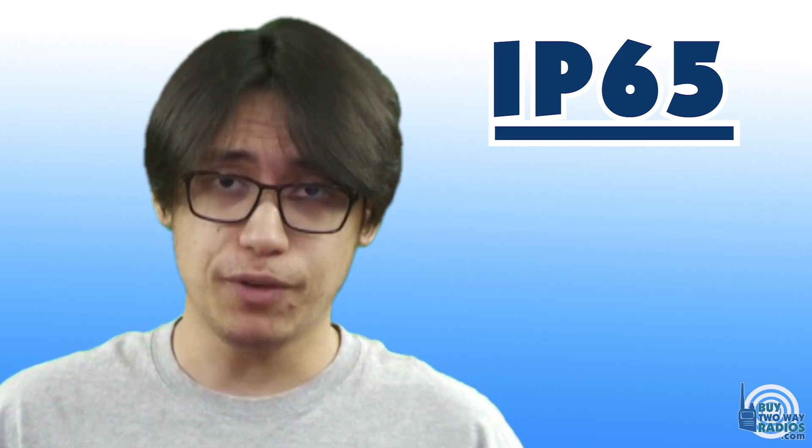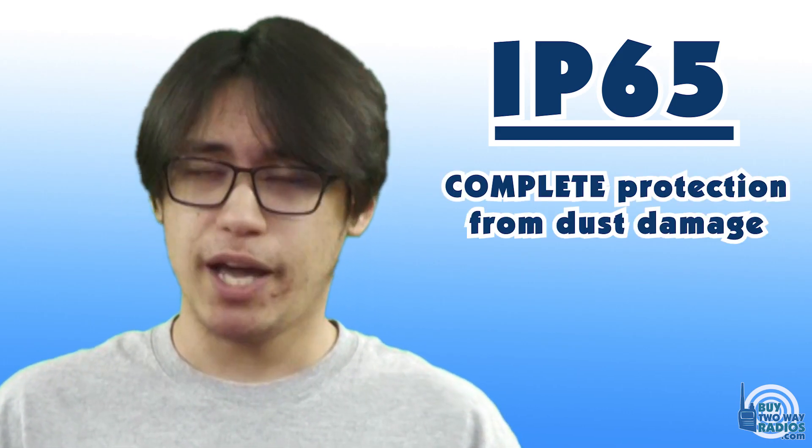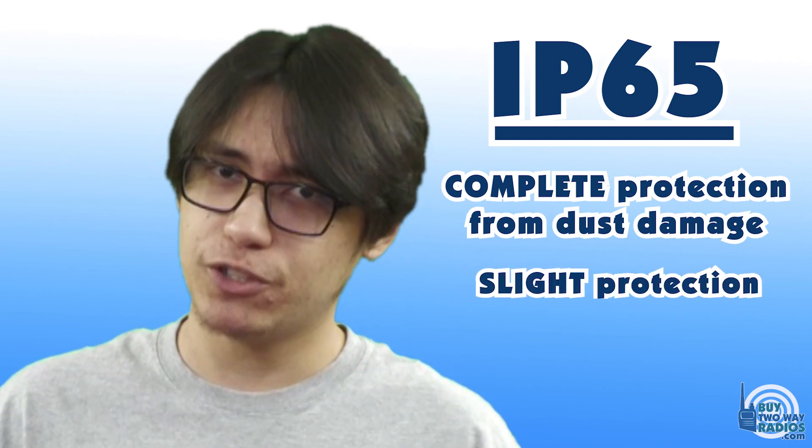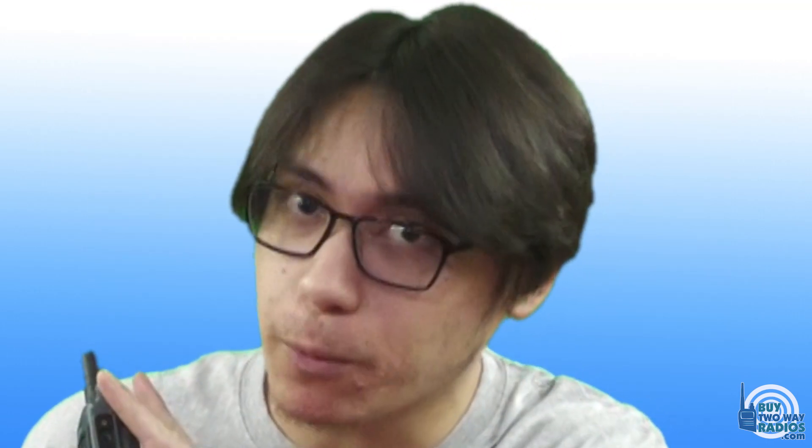If you've been following us, then you probably know that these two are rated IP65 for dust and water resistance. But what does that mean, really? IP65 means that these radios are completely protected from any dust damage, and slightly protected from water damage. How much water? Maybe a small splash from a puddle or from a faucet. Should you be blasting these things with a fire hose? Probably not.